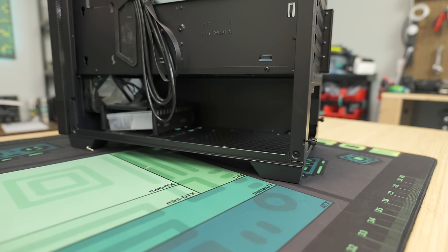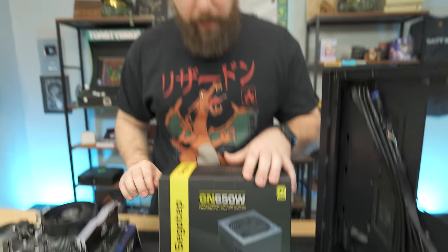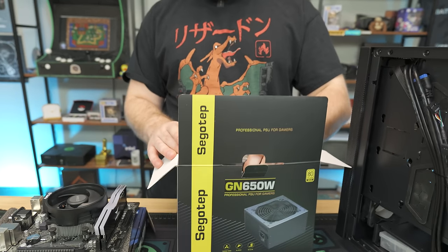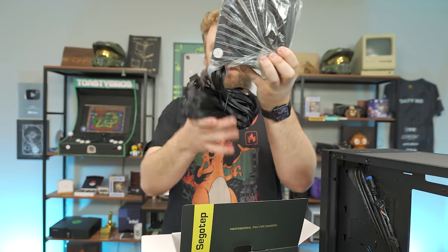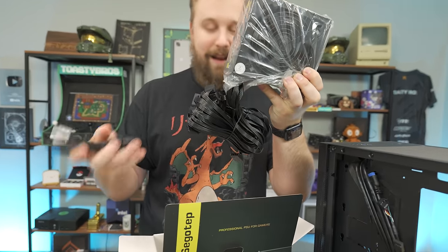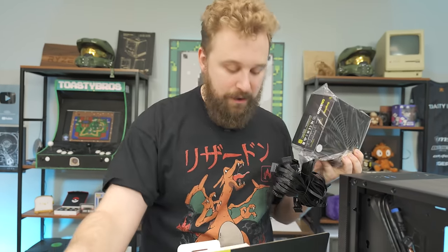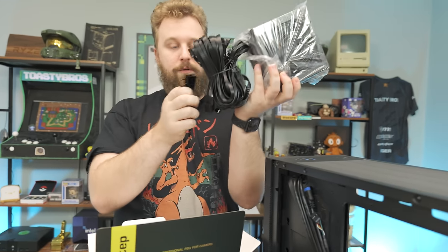Our power supply of choice is the Segotep GN650 80 Plus Gold. This power supply is non-modular — that's an important thing to know because it's going to give you a bunch of cables you need for this PC and some that you may not need. That's honestly better for beginners in my opinion. It also comes with a power cord — do not lose that. There's also a little bag with zip ties and screws you need to screw in the power supply, and a power supply tester you can put on the 24-pin plug.